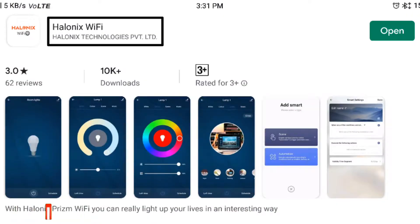If you use the app, you can control the Smart Bulb. There is an Alvinix Wi-Fi app. If you install it, you can configure it.